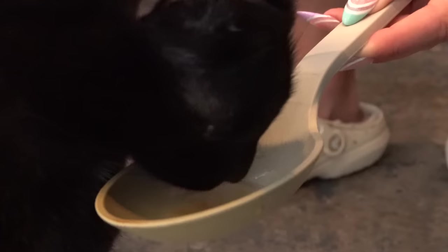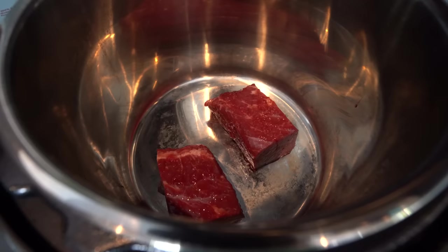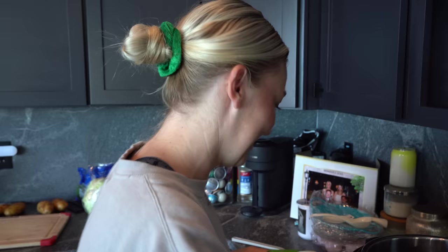He was licking before that spoon ever got to his face. You want to try too, sis? You want to try some beef broth? You gotta commit — either do it or don't. Good girl, got a little taste! Now we're just going to pour this over so it covers the meat about halfway. It's so weird to not put any seasoning on anything — it's gonna be so bland, but that's okay.